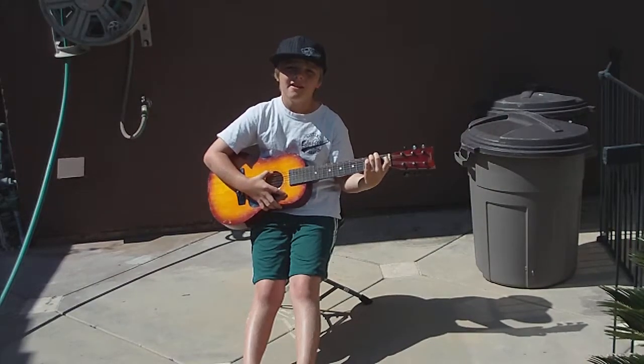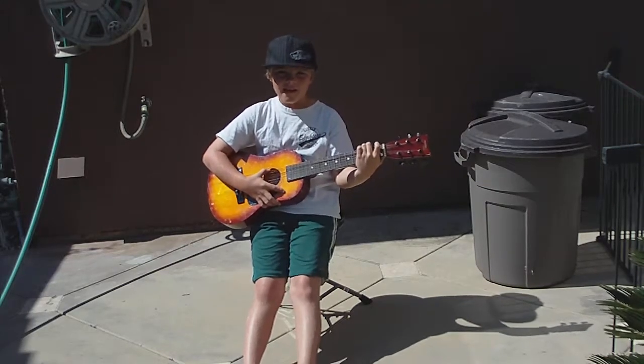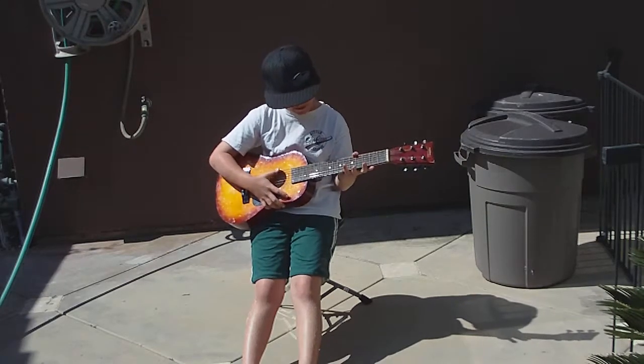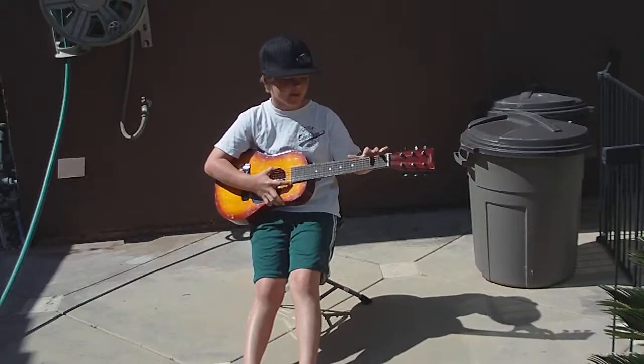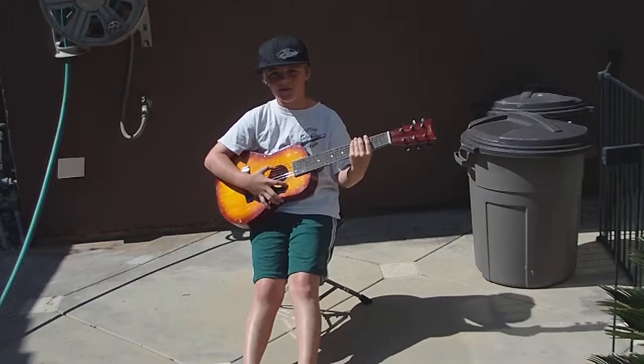Hi, my name is Cameron, and today I'm going to show you how to play Smoke on the Water for beginners. For Smoke on the Water, you can play with any corn that people usually play with the top corn. And now I'm going to show you how to play.